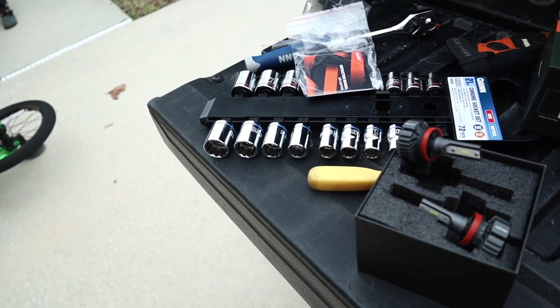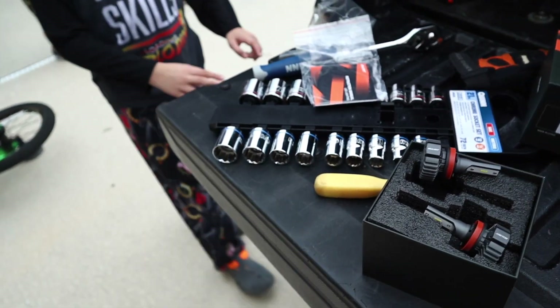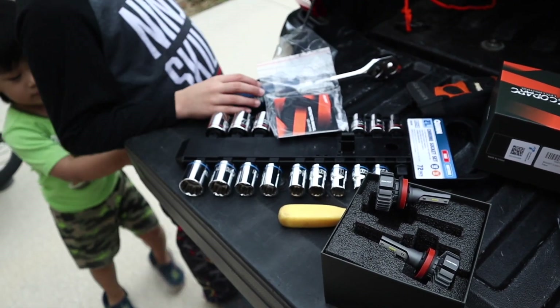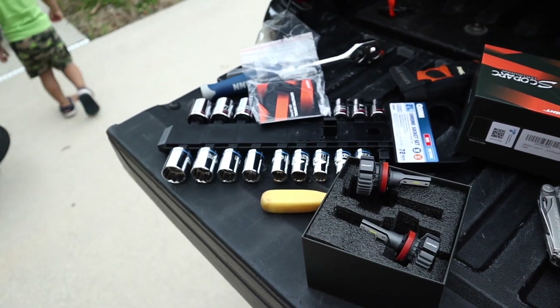At the end of the video, I'm going to show you guys the comparison, so that if you decide to change it yourself, you'll be able to see the sample.